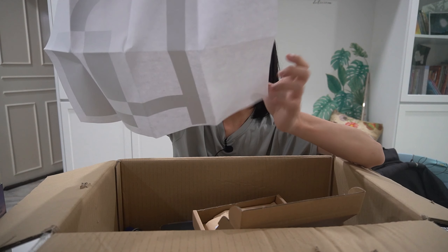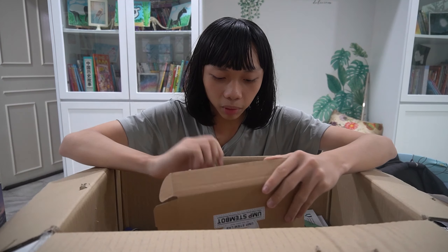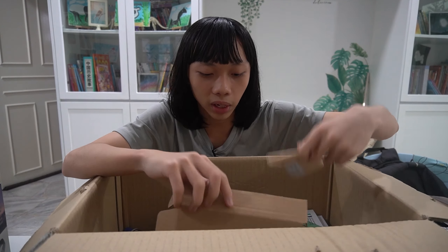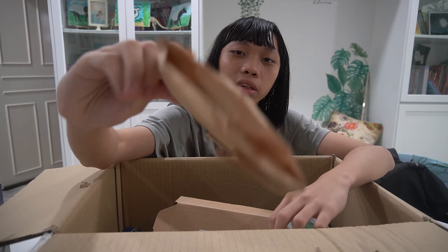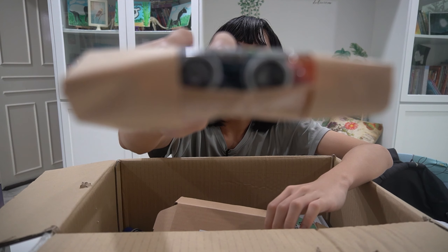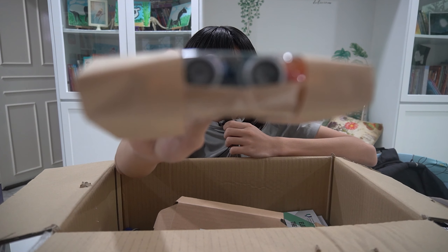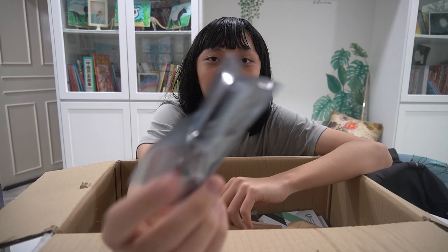I don't know what this is — I actually have no idea. Inside this box is a mini USB cable. This is the Arduino stuff — Stembot. I see an ultrasonic sensor. The camera doesn't want to focus on it. Oh, Arduino Nano — I see the name. So that's an Arduino Nano.